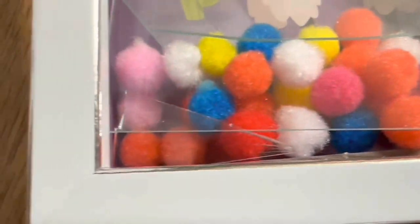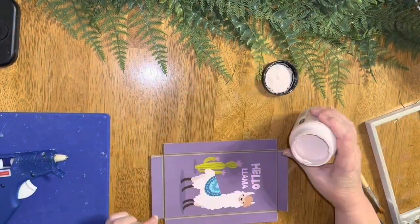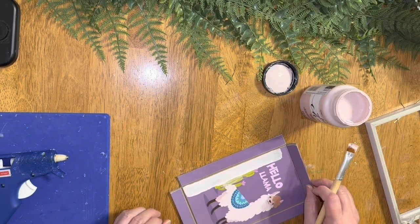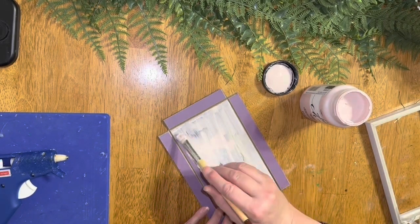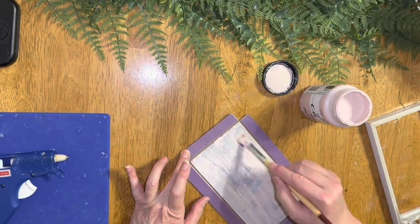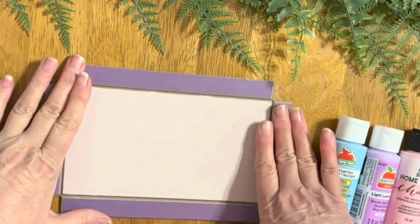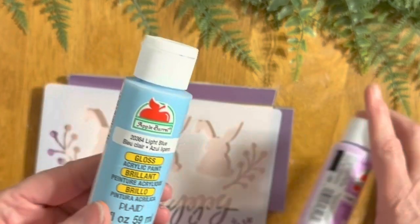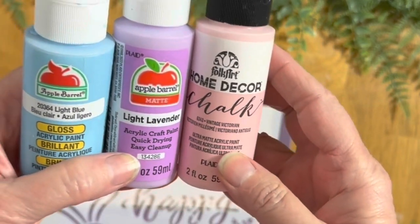I found this little shadow box at the Dollar Tree and I tried to take it apart and I broke the glass. So here I have just this cardboard cutout piece and I'm going to give it about three coats of this barely pink Waverly paint. Then I took the stencil and I'm using three different colors — each bunny will have its own color.